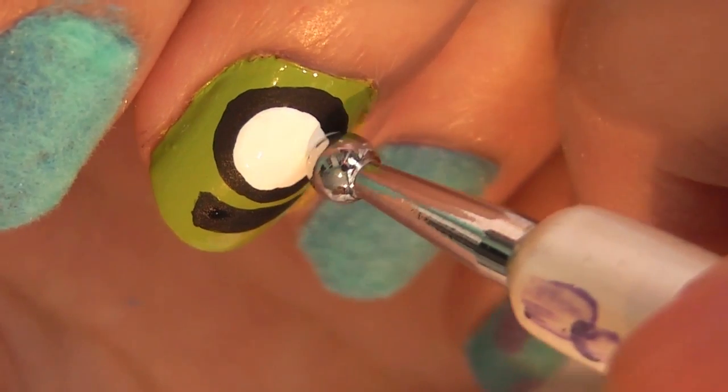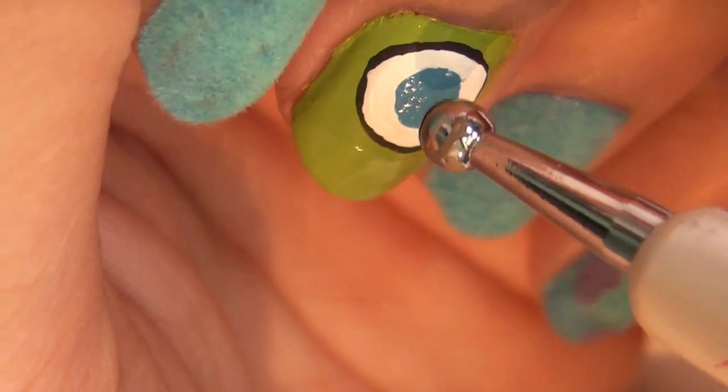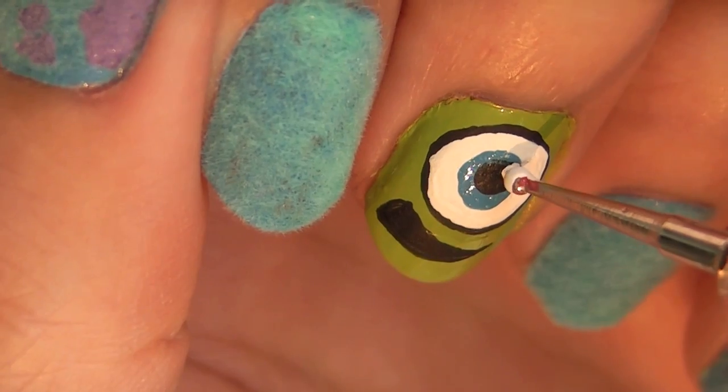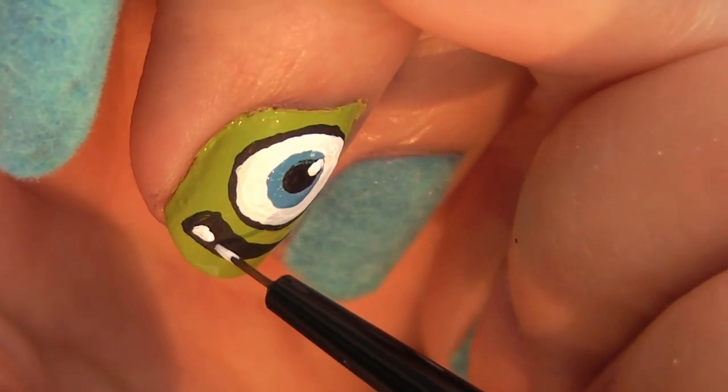Back to the dotting tool — we're using white acrylic paint this time for his pupil. Make sure you add a blue dot because he has blue eyes, and a smaller black dot to finish it off. And of course the shine marker really brings it all together. Then just draw in his teeth.